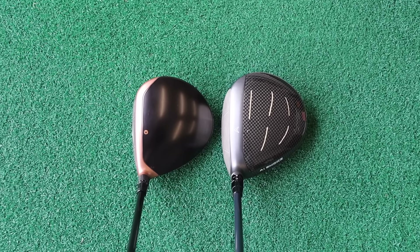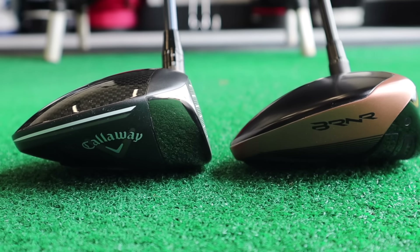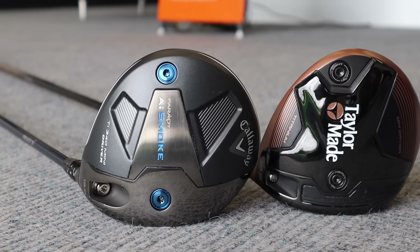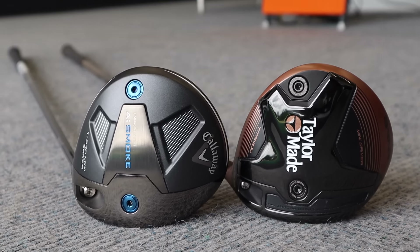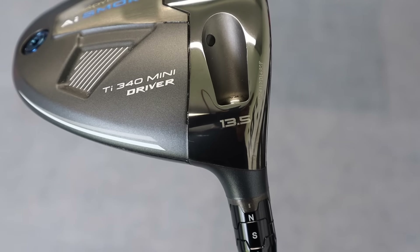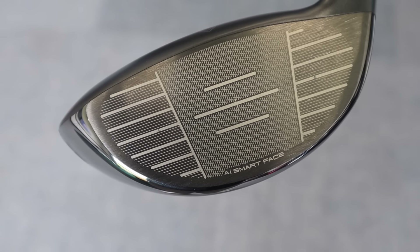If you're looking for that larger head, maybe a bit more confidence at address, the Callaway might just edge it for you. The length is exactly the same as the TaylorMade at 43 and three-quarter inches, but with that slightly bigger head it just makes it feel a little bit shorter due to the depth. Again 13.5 degrees, they also do 11.5, and pretty much all the same tech we see in the drivers with adjustability of the weights.